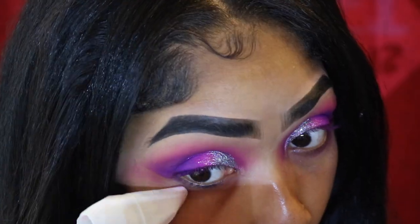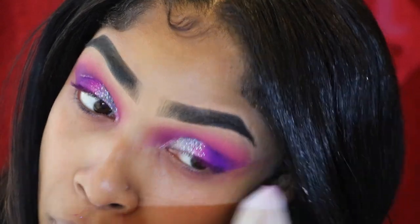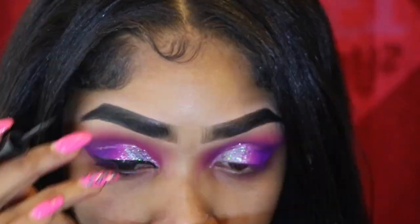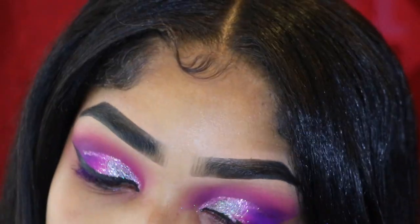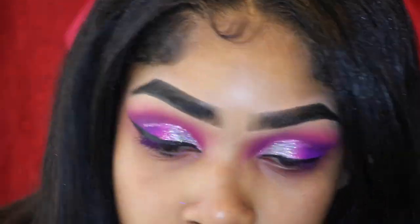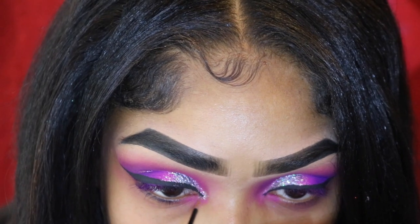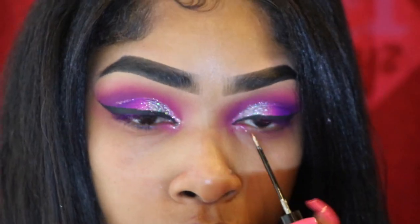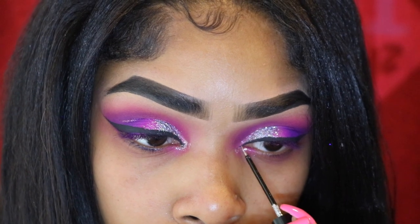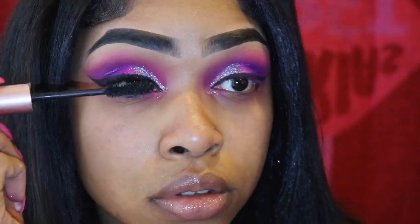I'm cleaning up a little bit under my eyes using the Sephora Colorful Eyeliner in color number one. Then going back in with that crystal liner in my inner corner, and now I'm using my Better Than Sex mascara.